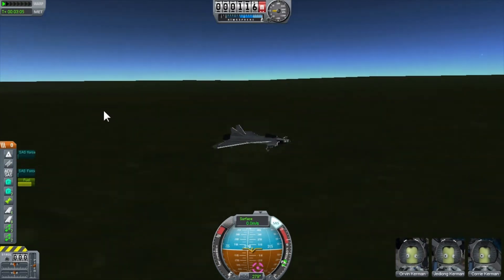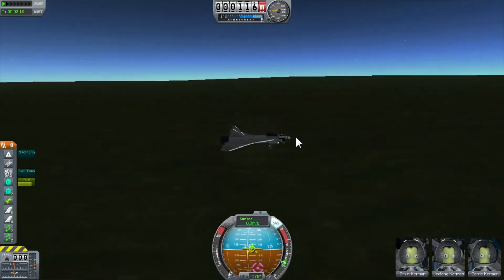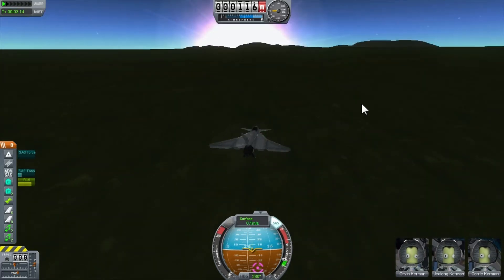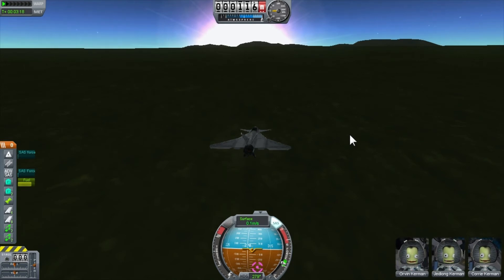Anyway guys, I hope you liked this video. I'm actually going to be doing a VTOL aircraft after this, and a space plane is probably coming up too, so definitely subscribe. Peace out guys.